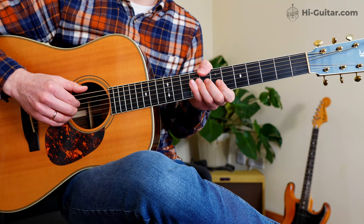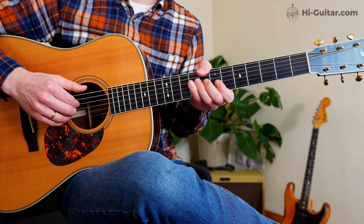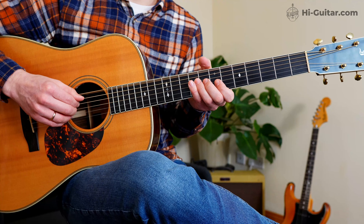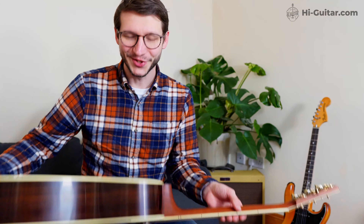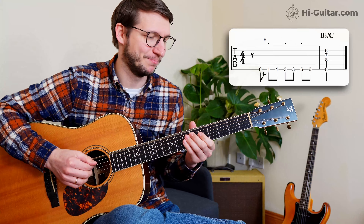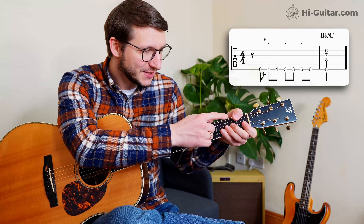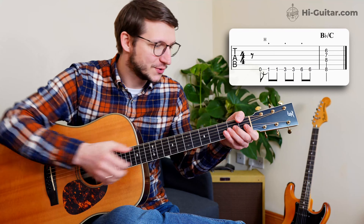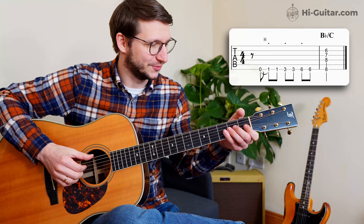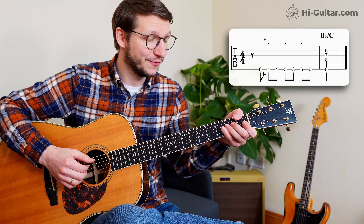The second way is the opposite: staccato. You want notes rather short and separated, which you do with your left hand only — you apply pressure, get the string down, play that one note, and then instantly take off the pressure. But you keep touching the strings, because if you lift all fingers you would hear the open strings. We want silence. This is staccato.